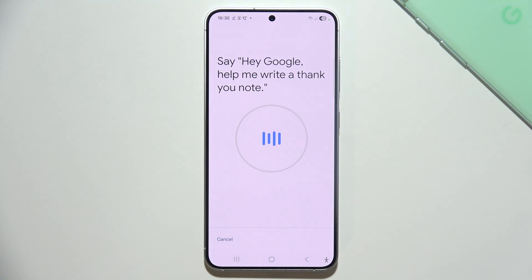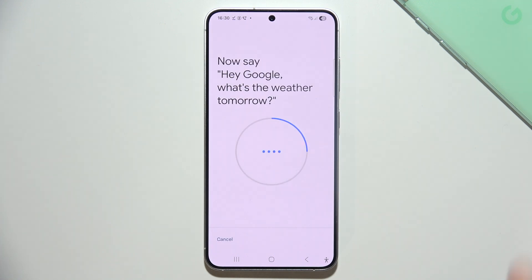Now say the first phrase: Hey Google, help me write a thank you note. And you have to just repeat the next one: Hey Google, what is the weather tomorrow?